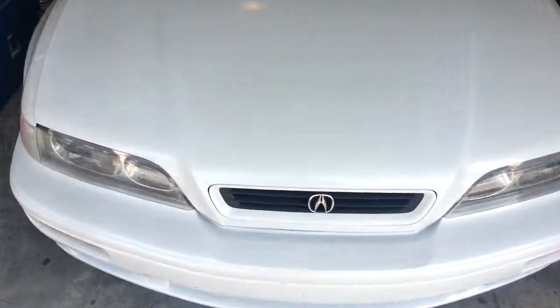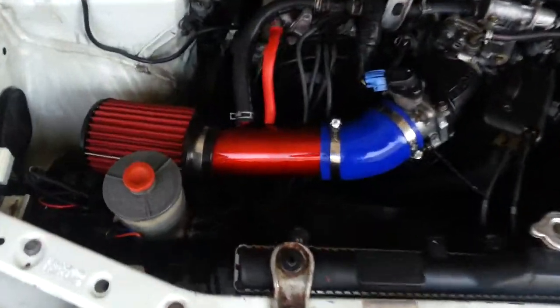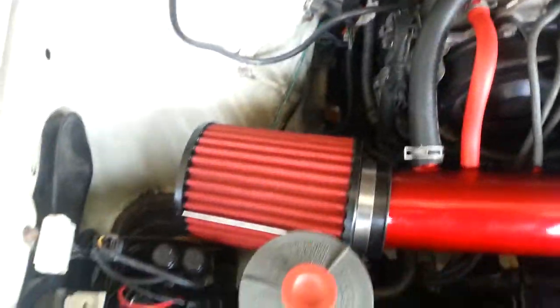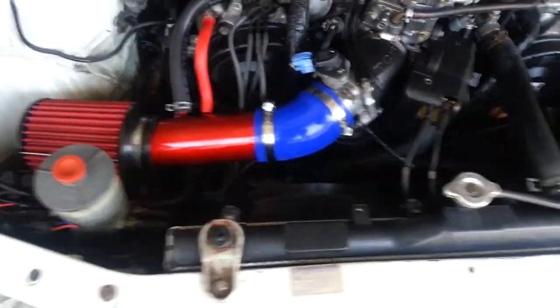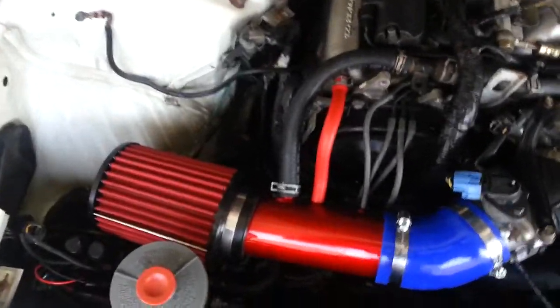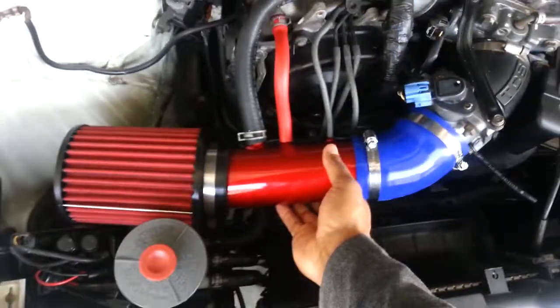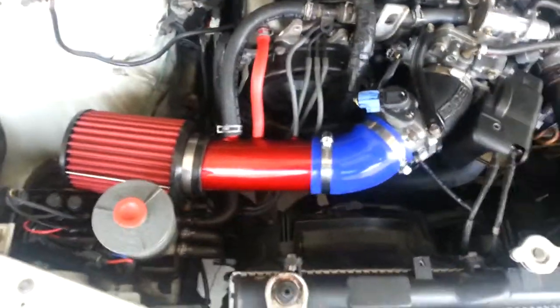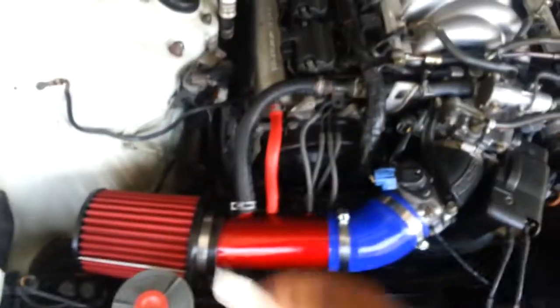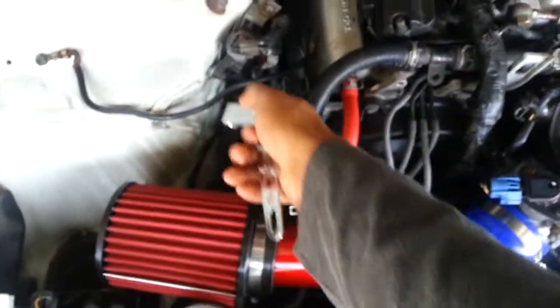I got my Cosmo short ram intake installed on my '94 coupe. However, there was one piece — this metal piece here — that I'm thinking should be used to secure the intake in place. Does anyone know how or where to mount this? I didn't see an easy way to mount it anywhere.